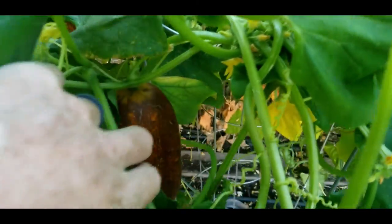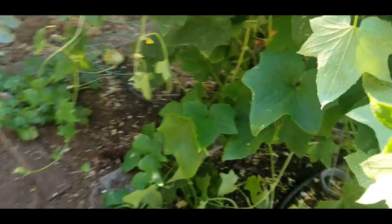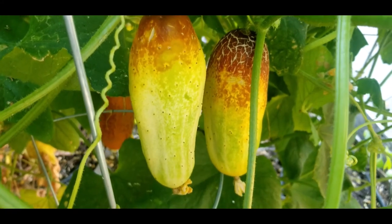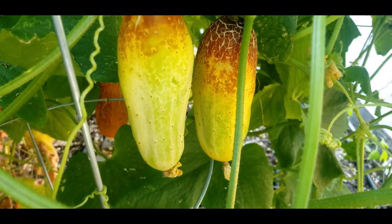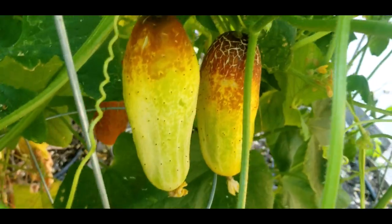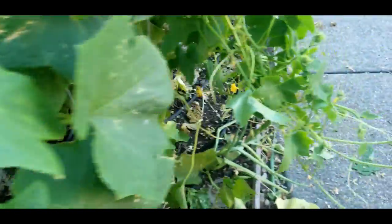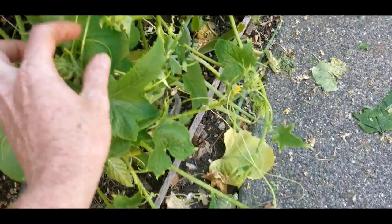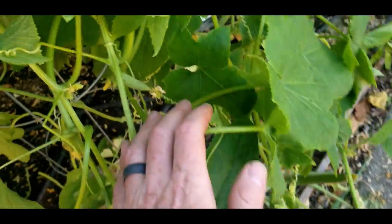And there was another one that I saw, but it'll come around here. This is kind of interesting — you can see how they kind of mature from the top down. These are the little tendrils on the ends, and starting to make some more cucumbers on the ends there.